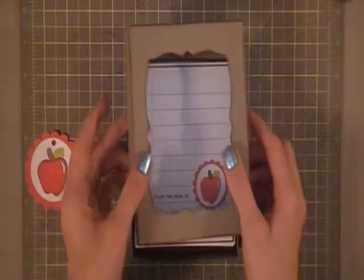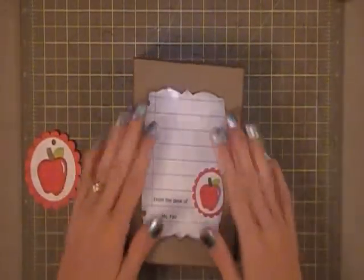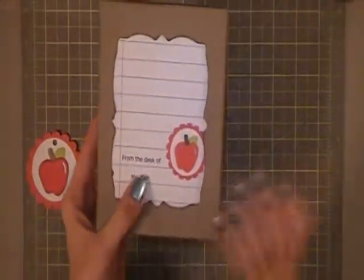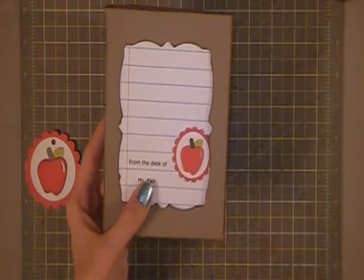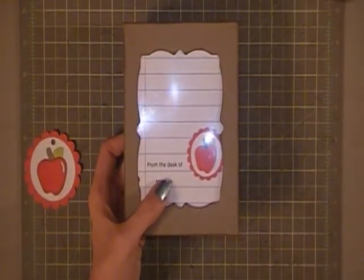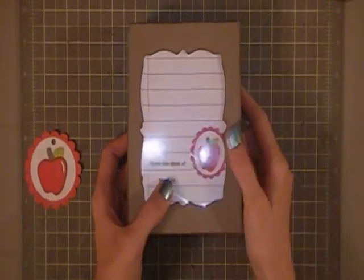So there we go — that is the cute little gift set that she will receive. I've made the exact same thing for both of my boys' teachers. It was nice and easy just mass producing all the apples, the circles, the scallops. When I was doing it I used my printer and just changed the name of the teacher, then cut them all out and matted them on the Kraft cardstock and made a nice big assembly line.